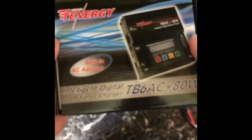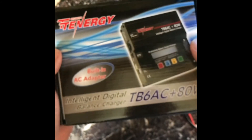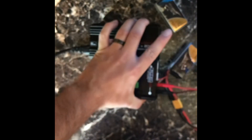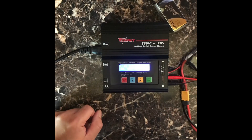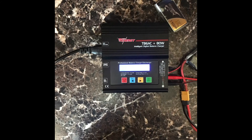I got this off Amazon — I'll put the link in the description. I went through some cheaper knockoff ones, but this one feels solid and it's got its own power supply. It comes with a whole bunch of different connectors, directions, and everything you need. I think it's a good charger — this will probably be the only one I ever buy and it's not too expensive. Thanks for watching, don't forget to like and subscribe if you like what you see, and stay tuned.